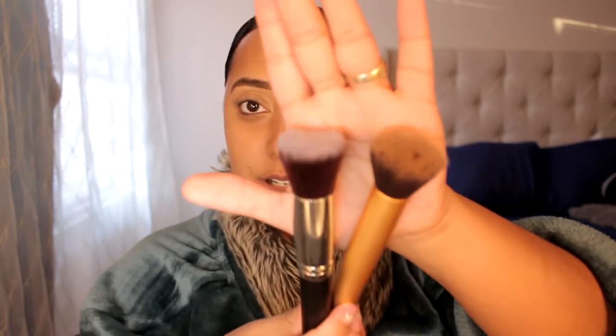And the last one is a flat top buffing foundation brush. I love buffing brushes to get product onto the skin. To buff product onto the skin, I usually use my Real Techniques buffing brush — I'll just put them side by side. I think the Real Techniques brush is a little denser than this one. This one is a bit more flimsy, so I would be interested in seeing how this applies product onto the face.